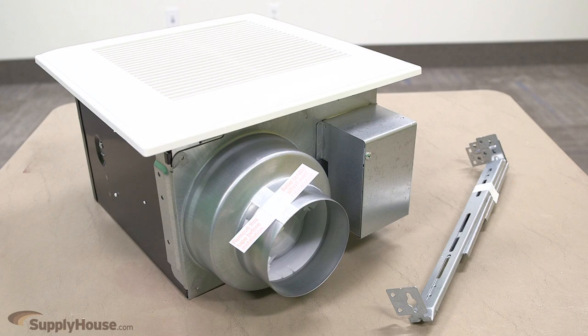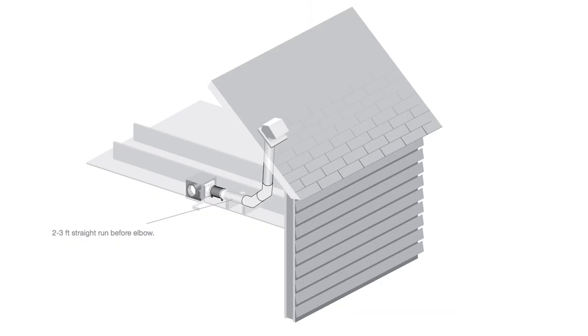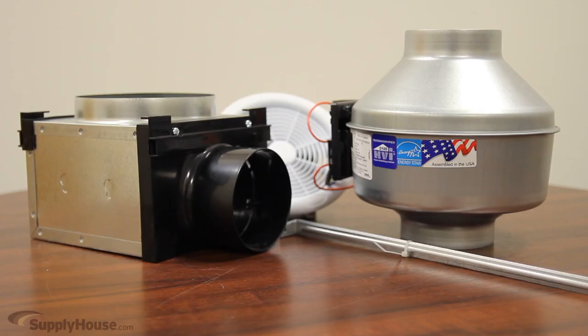A standard ventilation fan contains a fan blade that circulates and removes the air from the room. This air is then forced out in the direction the exhaust fan is installed. Another option is inline bath fans.